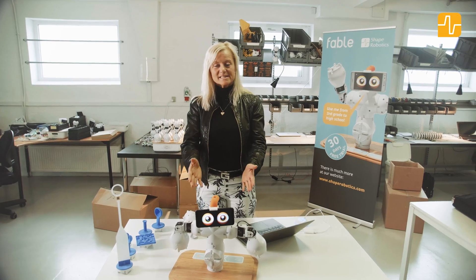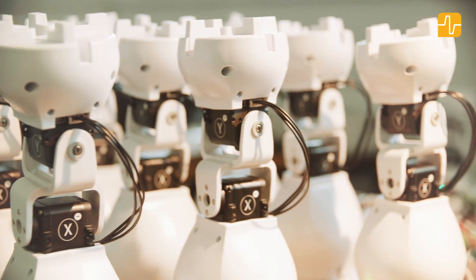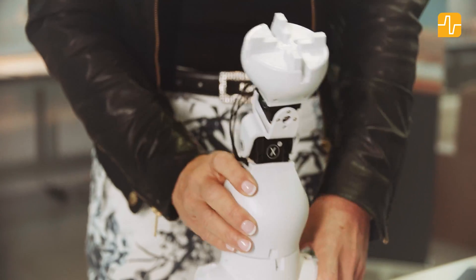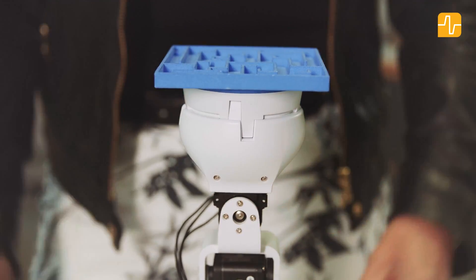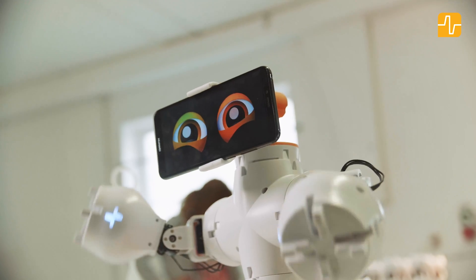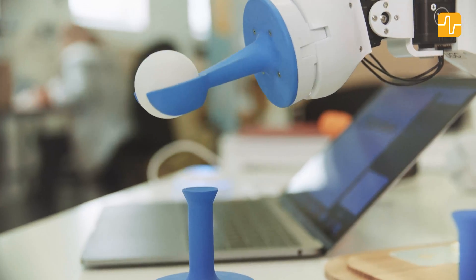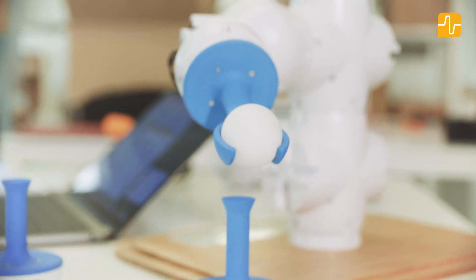What I have here is a standard set. Fable is made up of different kinds of modules which you can very simply put together to build any kind of robot. Some of them are just plastic parts like these here. Others are with motors, sensors and batteries. What I like about Fable is that it only takes about 30 seconds to build the robot, and then you've got plenty of time to get on with your teaching and your programming.